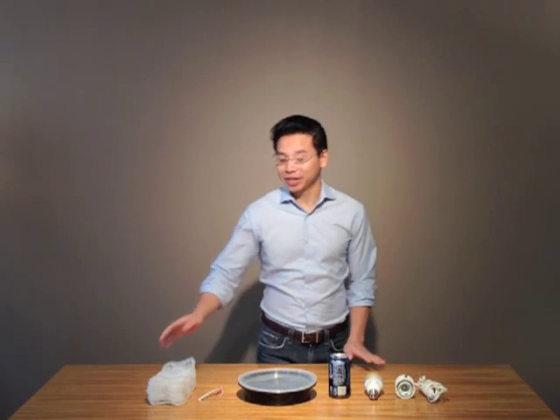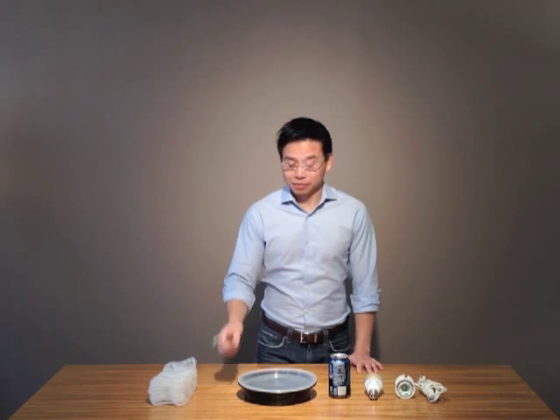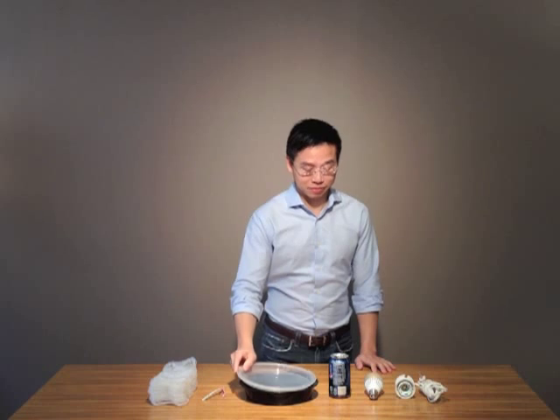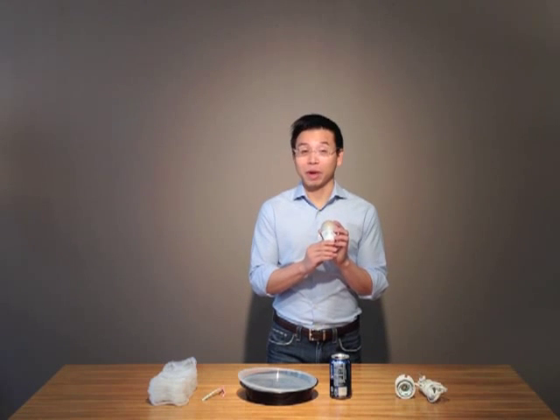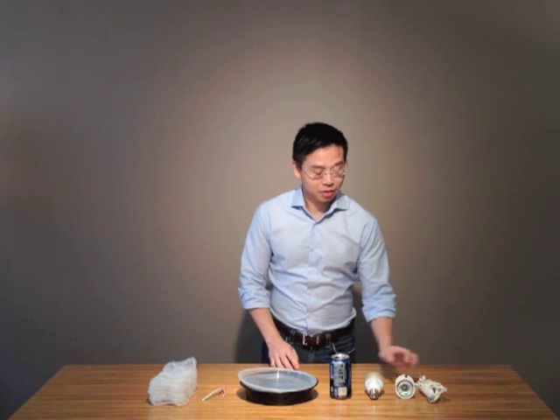These are the materials you need: sixty six-pack rings, four wire ties — and you can get these from your vegetables or dry cleaning — the lid of one large plastic take-out container, one aluminum soda can, an LED light bulb — don't use an incandescent because those will melt your plastic — and a pendant light kit.